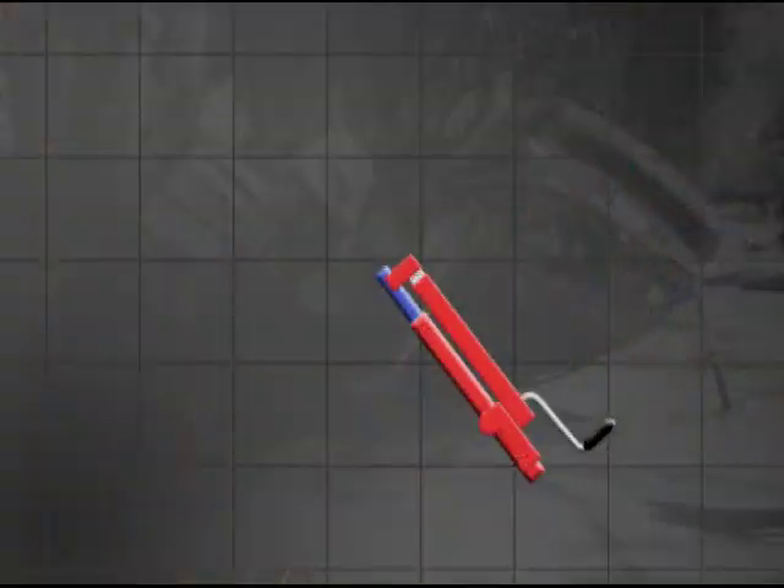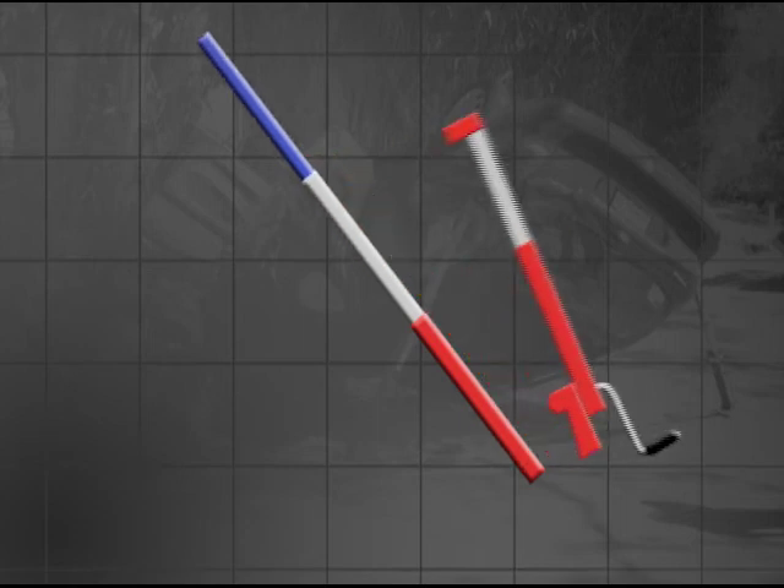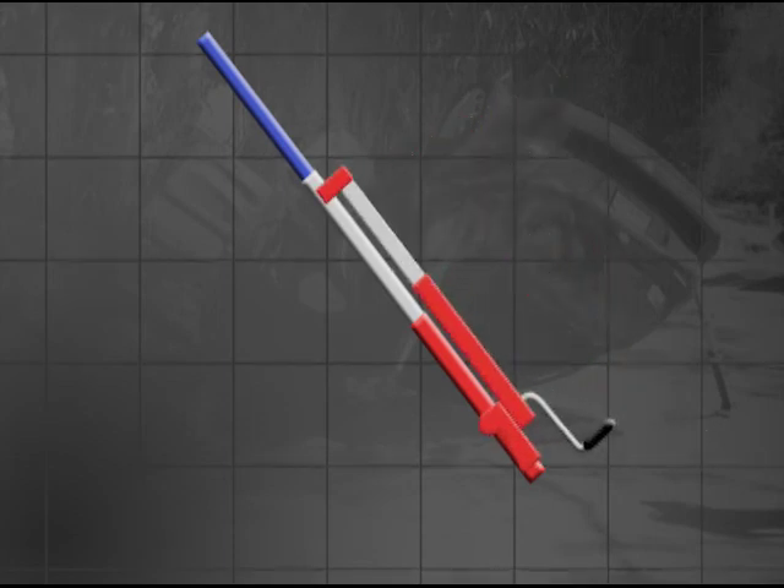One of the great advantages to the strut jack is that you can operate the jack to its limit. Replace the strut pin, crank the jack back down, and do it again. This gives you more than 5 feet of range on our long struts.